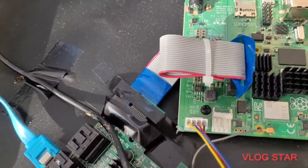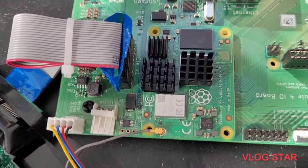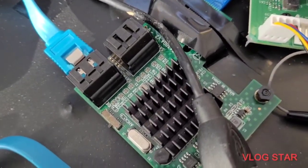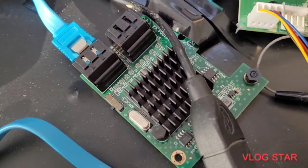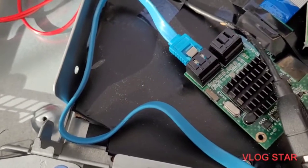It's attached to the CM4 PCI-1X by a riser cable. So that's plugged into the 4-port. I've got an Asmedia 1061, which works quite well with Raspbian.